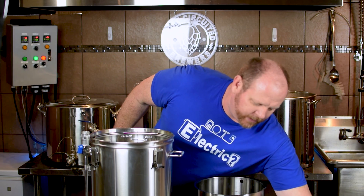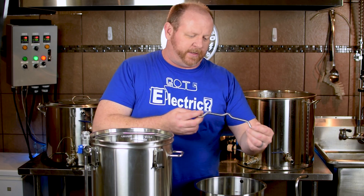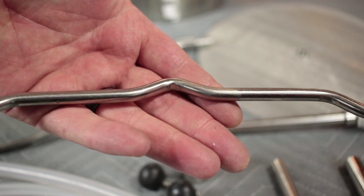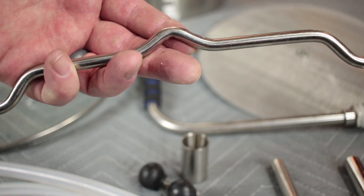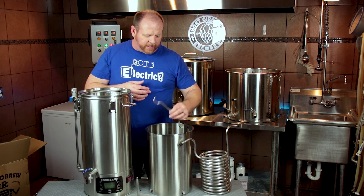The other improvement is the lifting arm — I called it the dog bone piece in the first video. They put a little ridge in it so that you can hook it up to a winch and pull the malt pipe up out of the unit without the rope sliding around and the thing tilting. So that's a nice improvement.